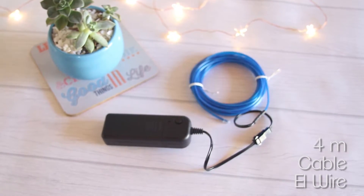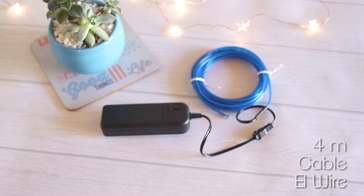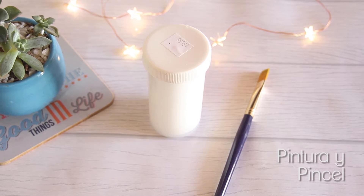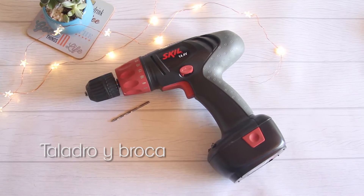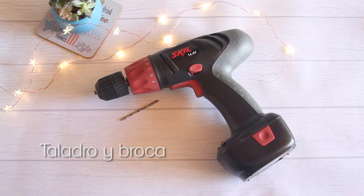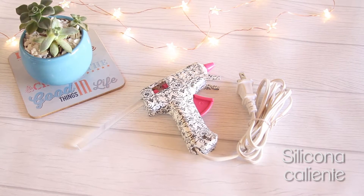A mí me encanta la idea y si quieren saber cómo se hace, síganme en el video. Para hacer el aviso vamos a necesitar cable L-Wire; el mío lo compré por internet y en la caja de descripción les dejo el link. Pintura del color que te guste y un pincel. Un taladro y una broca un poco más grande que el diámetro del cable. Silicona caliente.